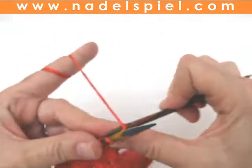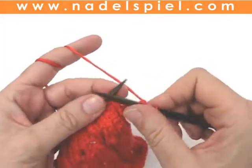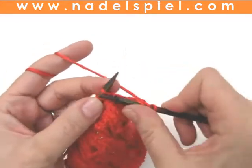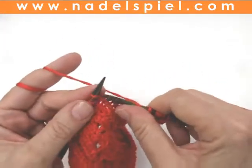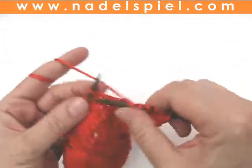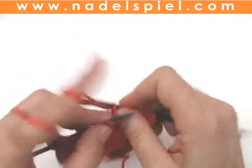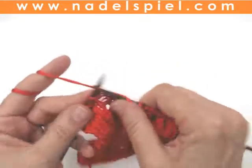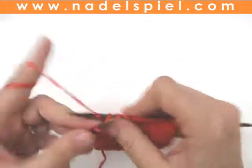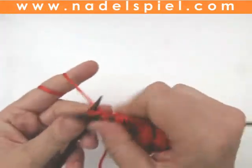Third row, right side: edge stitch, knit 1, slip 1 knitwise, knit 3, slip 1 knitwise, knit 3, slip 1 knitwise — that means keep the yarn in back of needle — end with edge stitch.